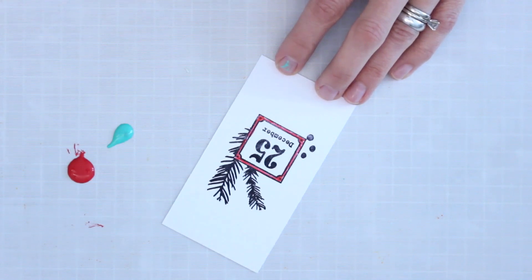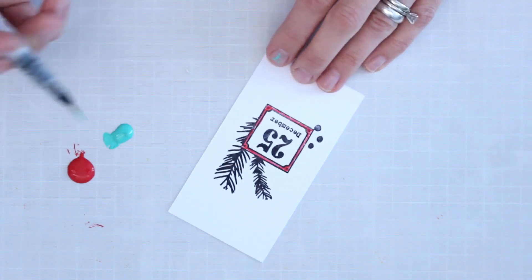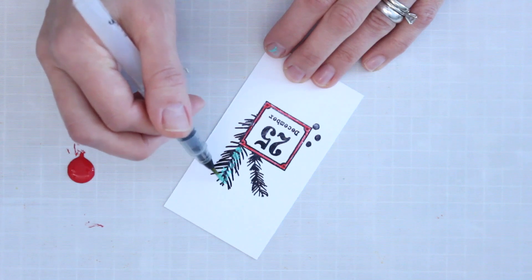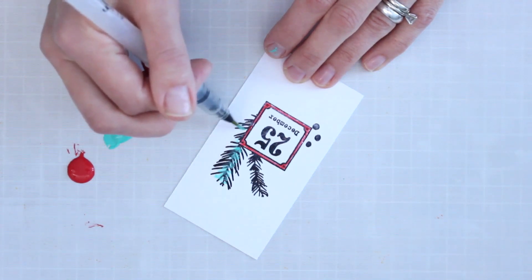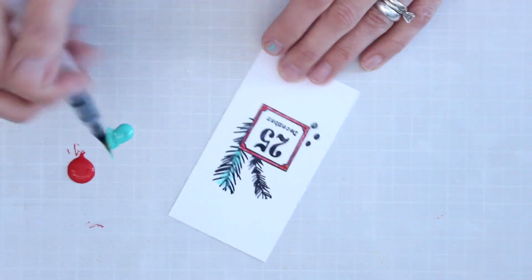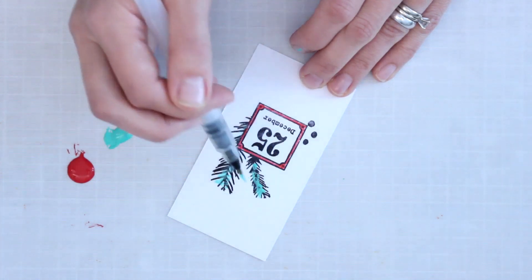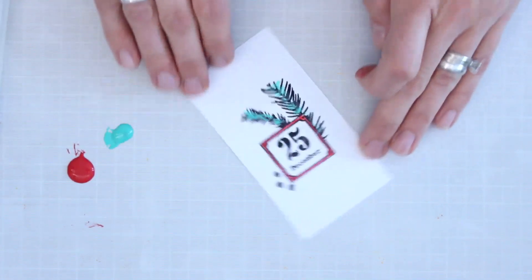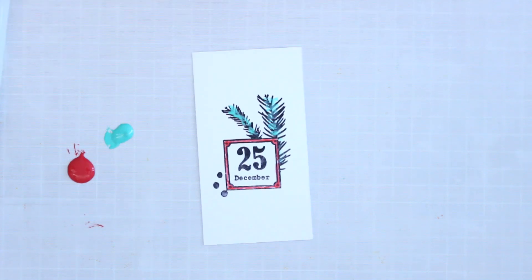I'll grab another brush and come back for some of the Sargasso. I'm not going to do a lot of detail work on the pine bows — just tapping in to fill some color and add a little bit of green to balance things out. Because Sargasso is opaque paint it will cover some of that black stamping, so you could add a bit of water for a wash effect, or just apply a light touch.